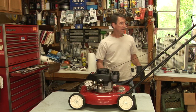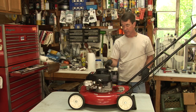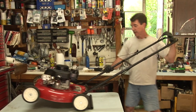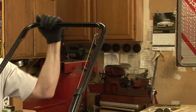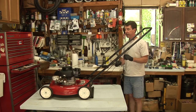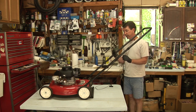The first thing you want to do is if the starter rope pulls out and it doesn't go back in, that means the spring has either broken or failed. They can bend, they can break.